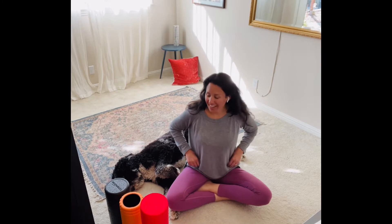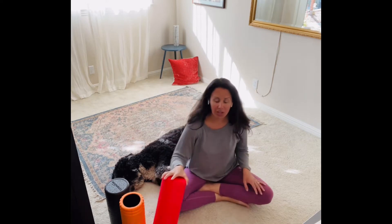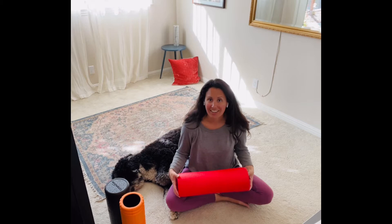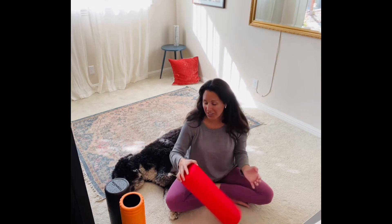Hi everybody, I'm Stephanie. This week I wanted to share with you a little foam rolling tutorial. Foam rolling is just a really nice addition to your workout routine. If you're not foam rolling already, I highly recommend it.